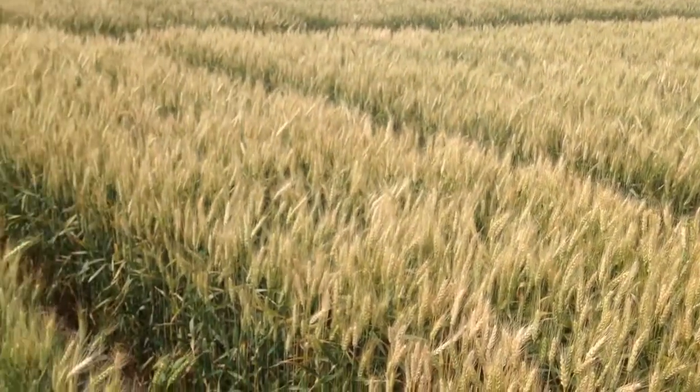It would be basically 100 pounds of MAP or 50 pounds of phosphate. And pretty stark difference just from phosphorus alone.